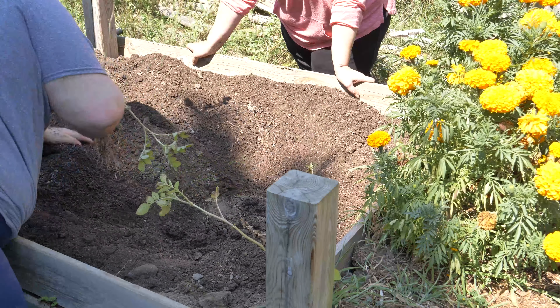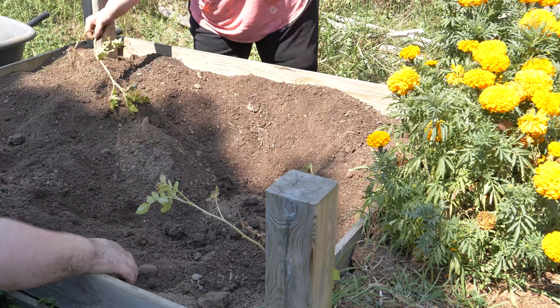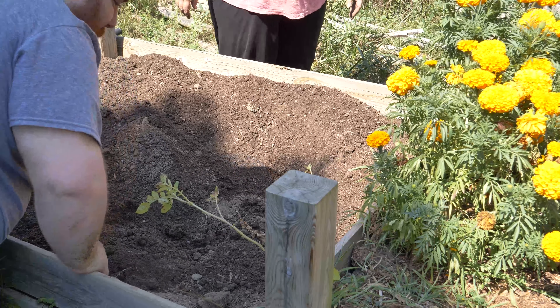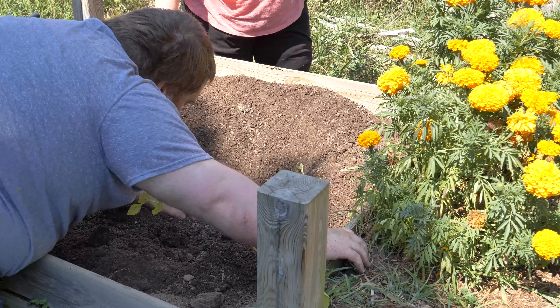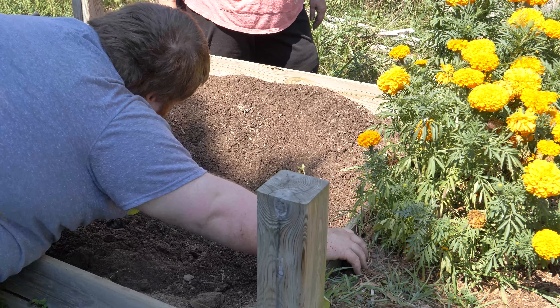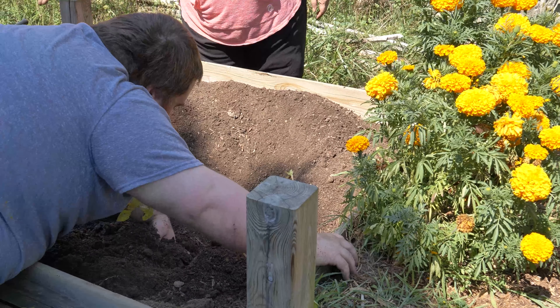Now the bed is almost ready for next season. Put some peat moss in it, some organic matter, get some nutrients back in the bed. Though this bed hadn't been used in two years, and a lot of this is fresh soil.